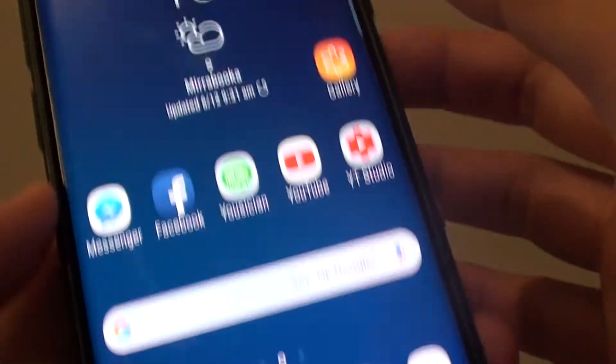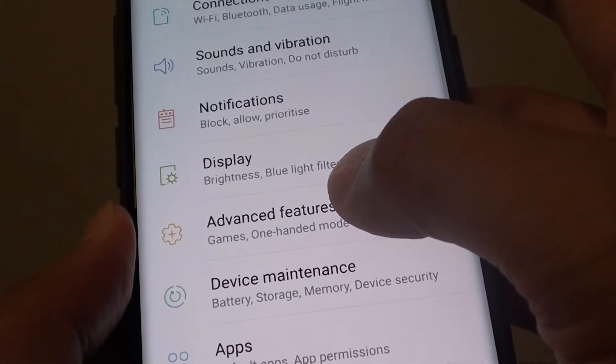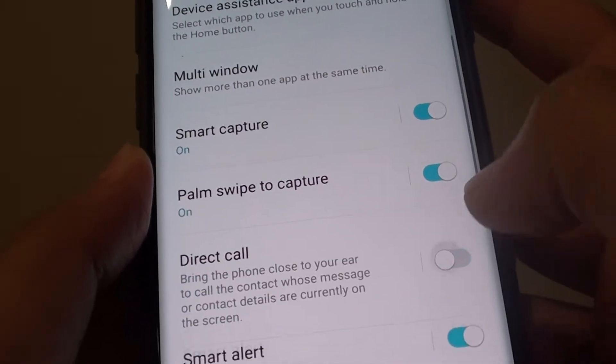First, tap on the home key to go back to your home screen and swipe down. Tap on the Settings icon. From here, tap on Advanced Features, and then go down and tap on the Direct Call switch to turn it on and off.